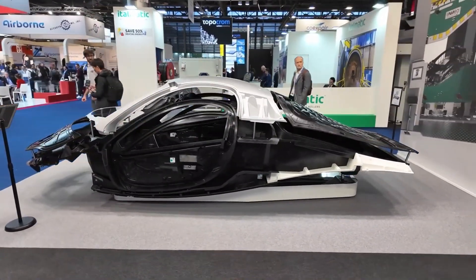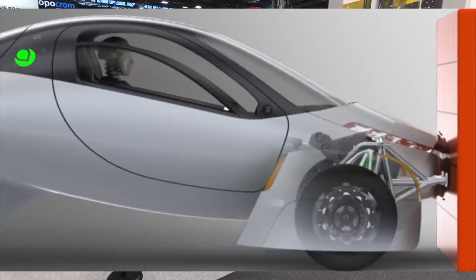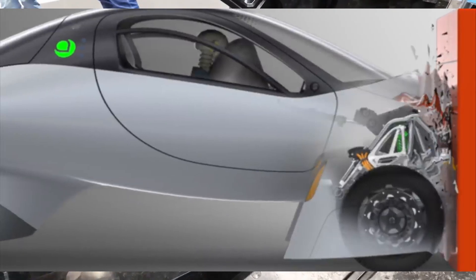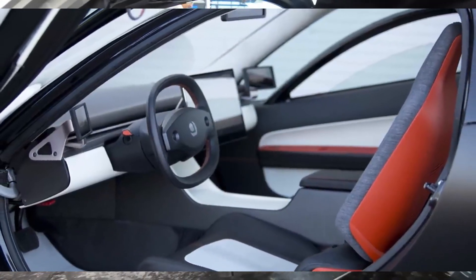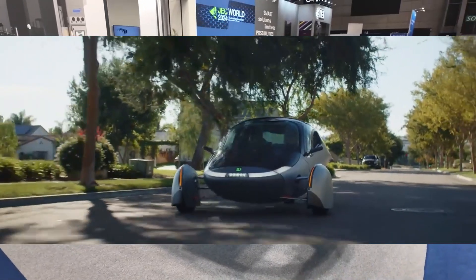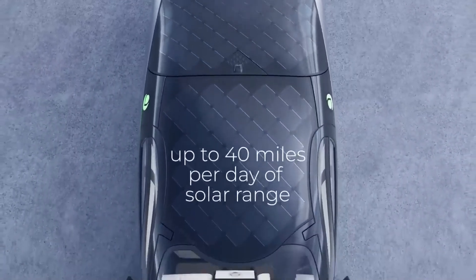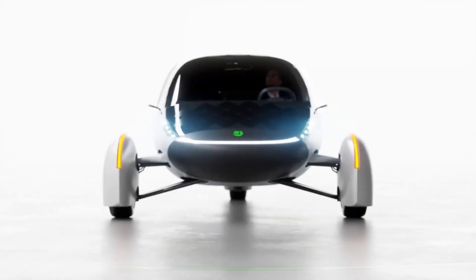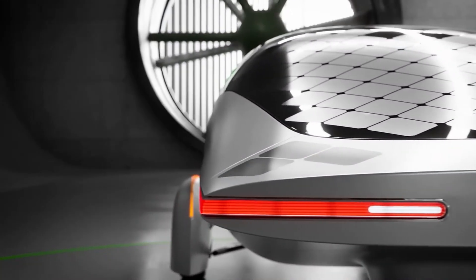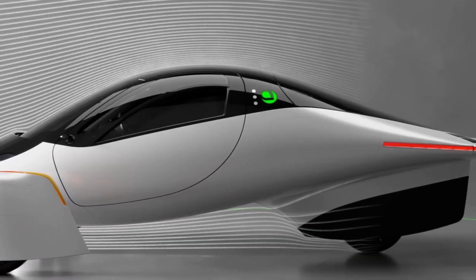Aptera Motors Corp. produces the world's most technologically advanced solar electric vehicles, made possible by breakthroughs in battery efficiency, aerodynamics, material science, and manufacturing. Aptera is the first of numerous ecologically friendly automobiles that the company plans to offer for both personal and professional use. It has the longest range of any production vehicle with up to 1,000 miles per charge, and can go up to 40 miles each day on free electricity from its integrated solar panels. Aptera's innovative design with only six key body components allows it to glide through the air while using substantially less energy than other electric and hybrid vehicles on the market today.